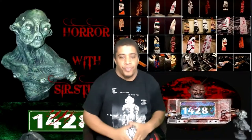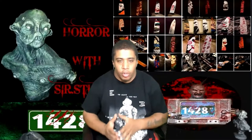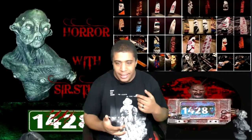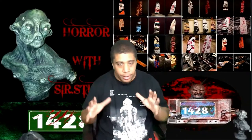Thank you all for joining. Feel free to share anything and everything horror-related, including your own projects — that includes YouTube channels, podcasts, gaming channels, all that. As long as it's horror-related, it's cool.